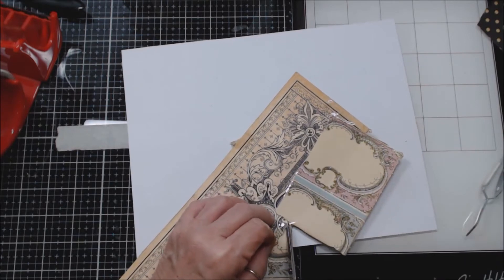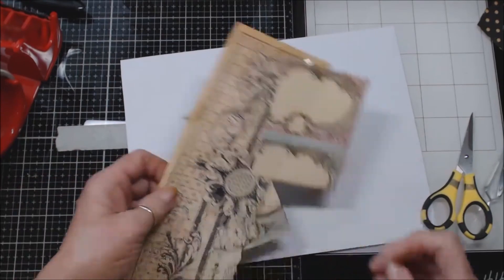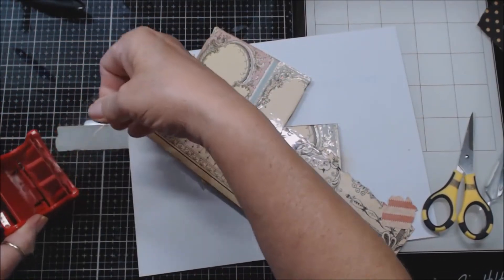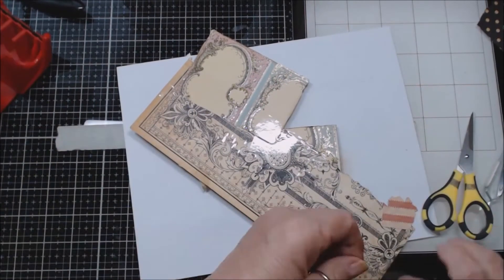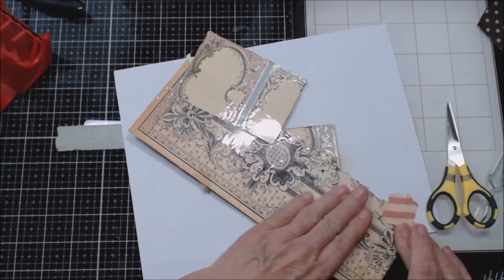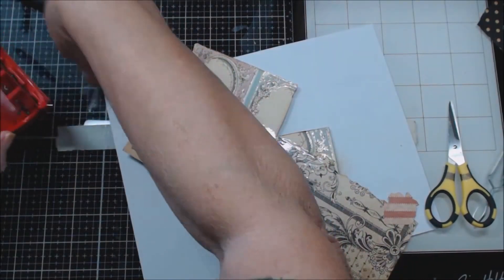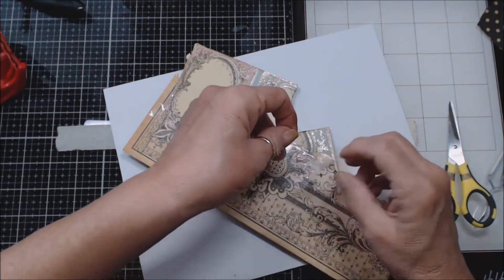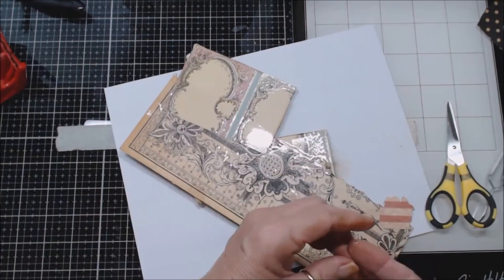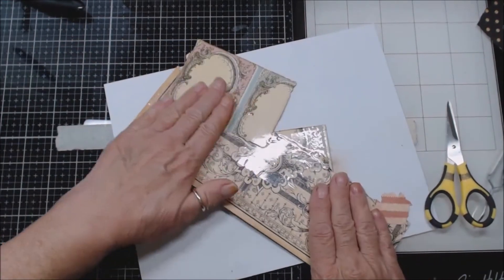Right there — like this. And then I have another little spot down here like this that I want to cover up. Maybe I'll put one more like this. But that at least gives it a smoother transition as things are going in and out of the book — you don't have as many things for it to hang up on because it will slide in.